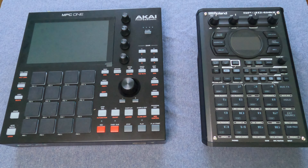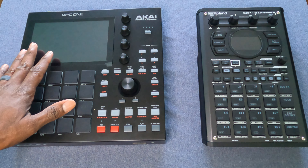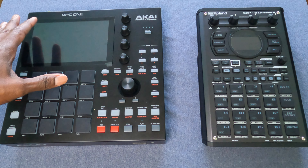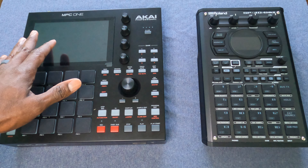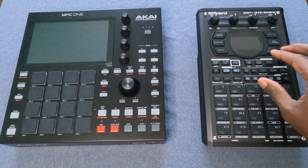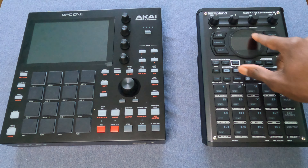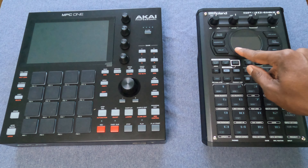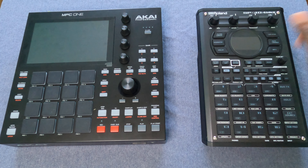They both have different size screens. The MPC-1 has a pretty large rectangular touch screen. On the SP-404, it looks like a circular screen, but that's really just a circular window with a smaller rectangular screen inside.